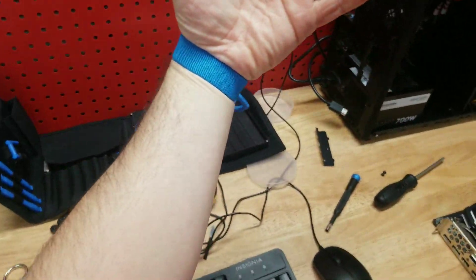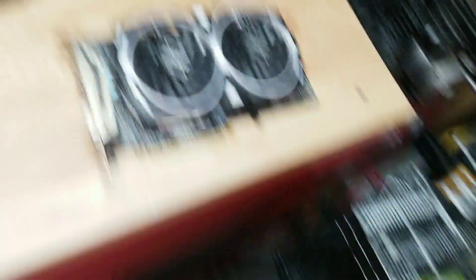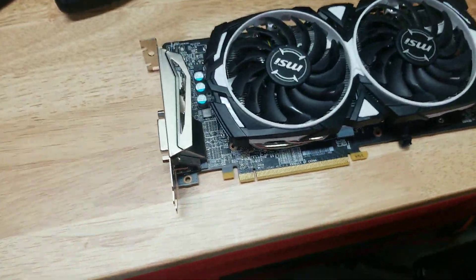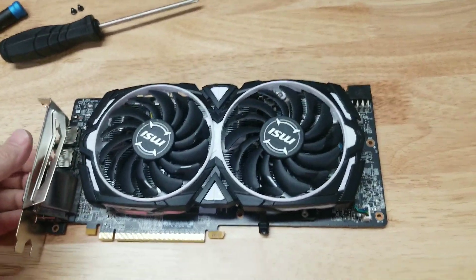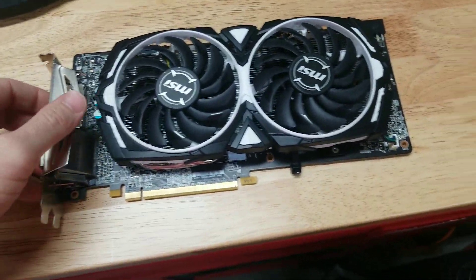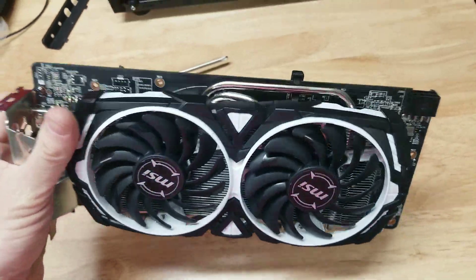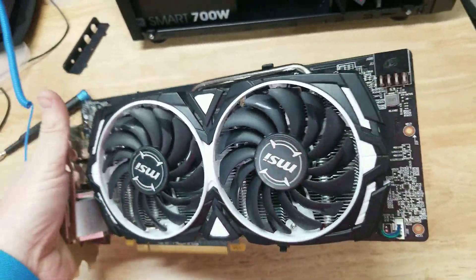I'm going to show you guys how I fix this thing. Let me put my bracelet on — I'll put that right there. Got my bracelet on. I'm going to do the best I can for you guys. I ripped this card apart. It's in great condition, but it did need some work. I'm not sure what it went through, but it was in some pretty rough shape.